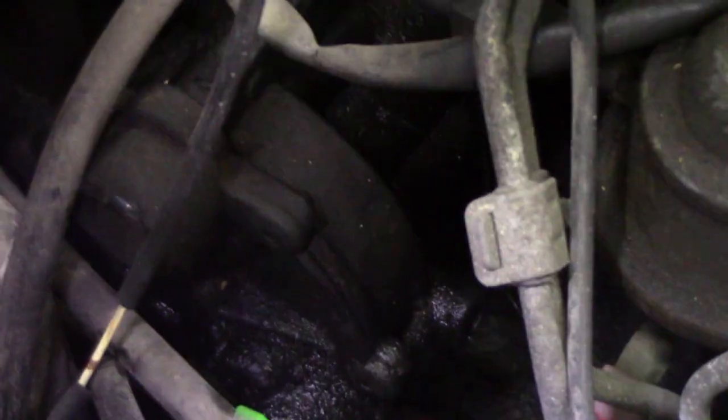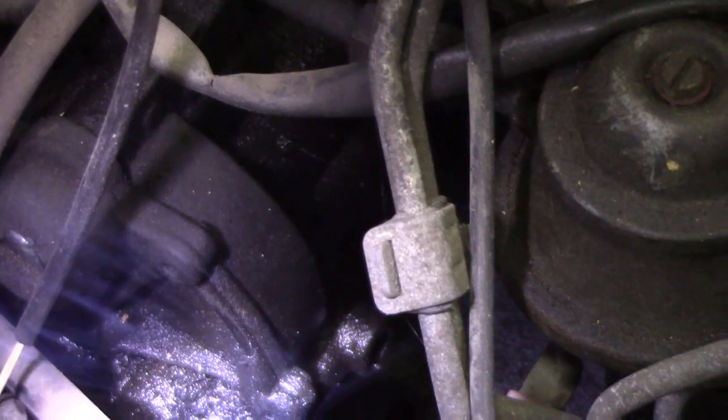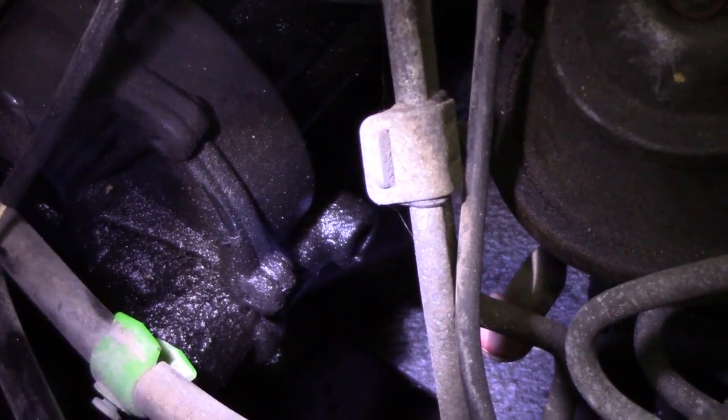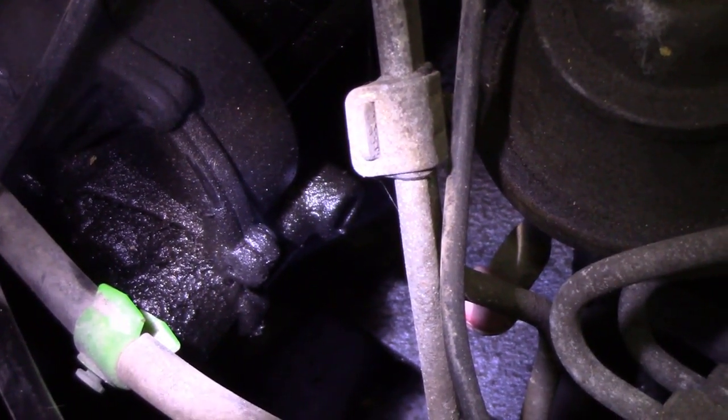If you look down here - there you go - can you see it blowing out of the vacuum pump? Maybe you can, maybe you can't, but it's coming out of one of the rivets down at the bottom there. You can probably just about see it. All right, so we're going to change that.